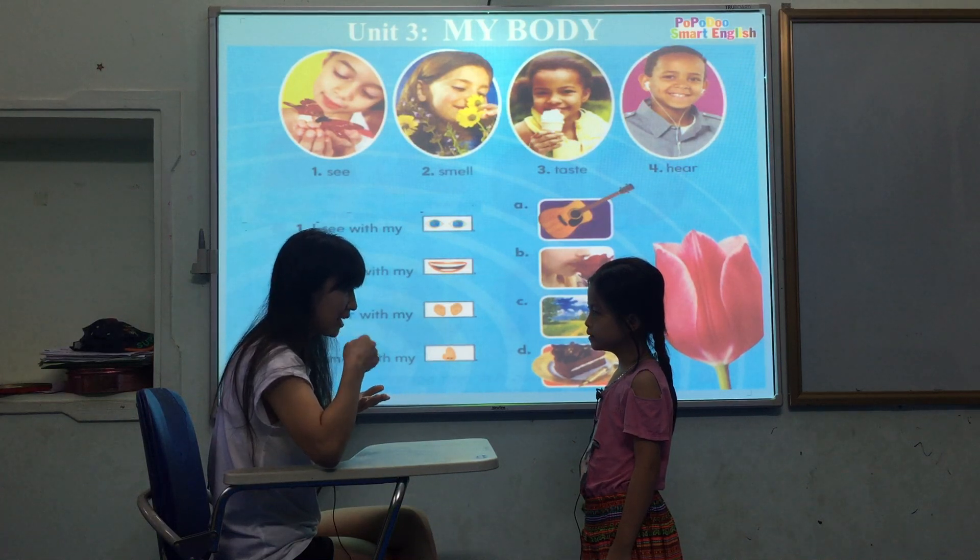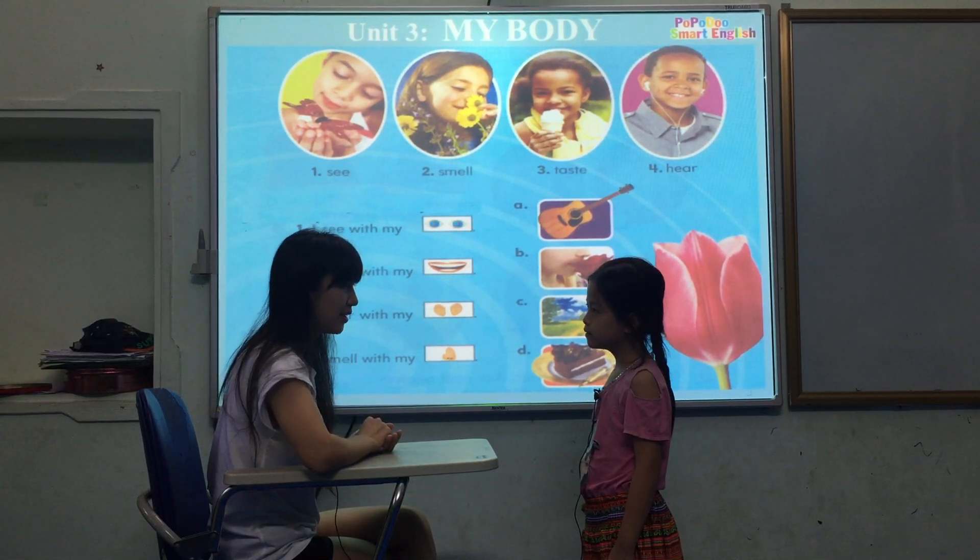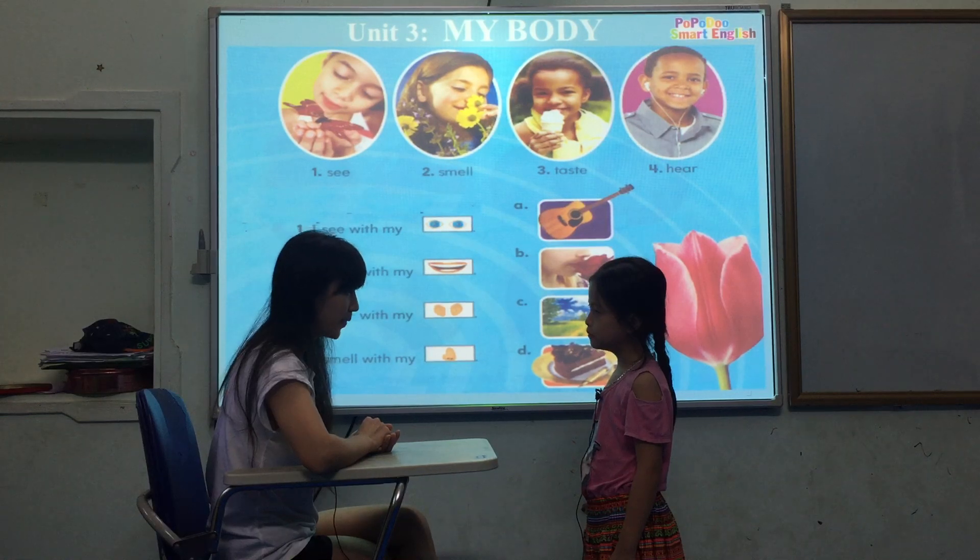What do you do with your mouth? I taste with my mouth.